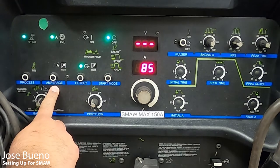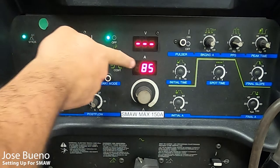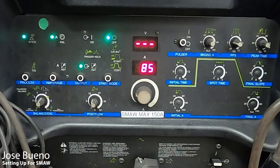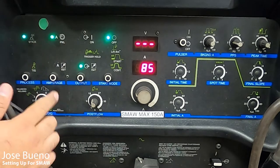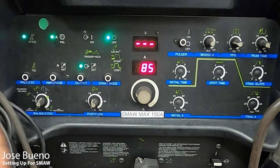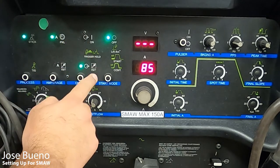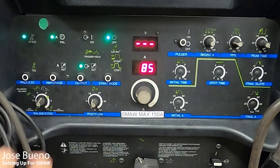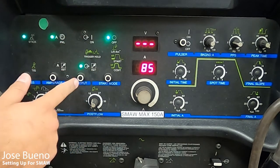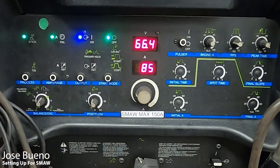Next up is amperage. We want our machine set to panel for amperage, so that it runs off the amperage we set on the panel itself — remote is for a different welding process. For output, we have on, trigger hold, and remote. We want to set our machine to continuously on, because trigger hold and remote are again for a different welding process. Click that button and make sure the blue light comes on.